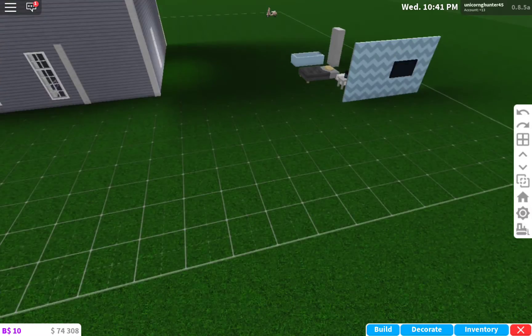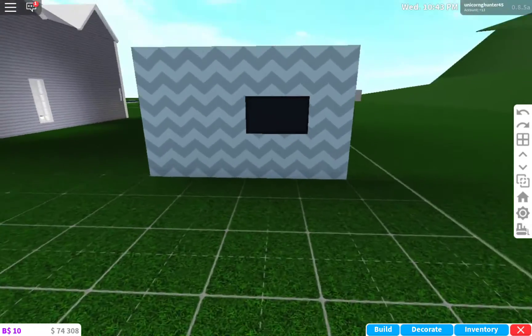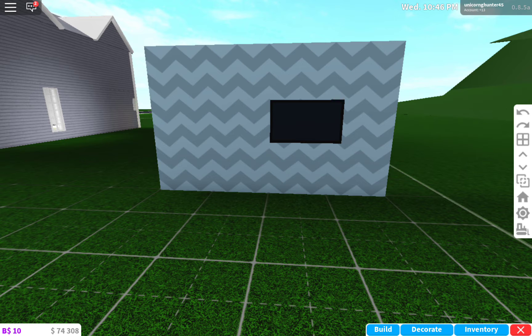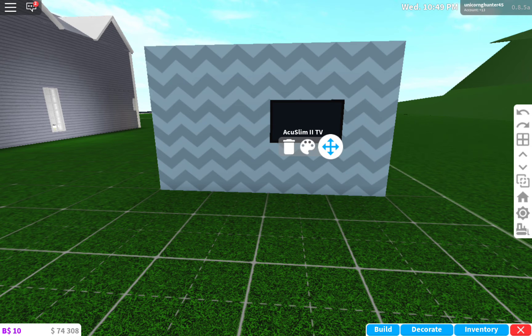So we are going to be looking at this. First you want to add a wall — put any texture you'd like, or color, you know. And you want to put a TV, a Q-Slim 2 TV.